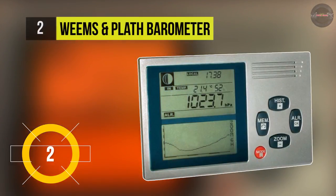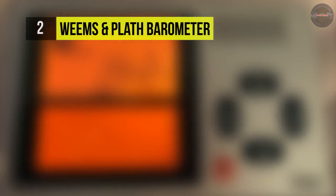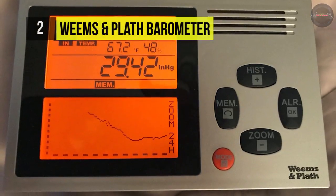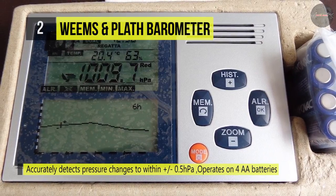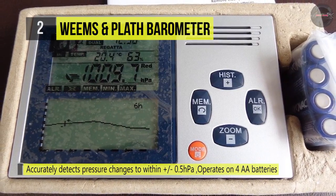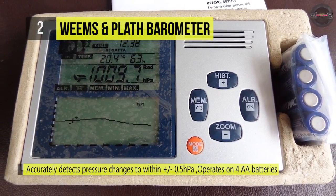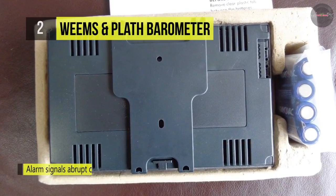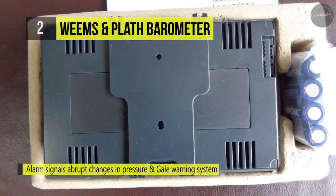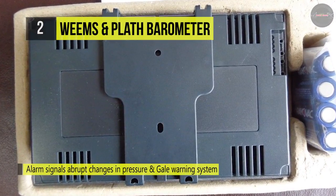The Weems and Plath barometer can accurately detect pressure changes and is designed specifically for the mariner. Not only does it show current pressure on the large display, but it also displays historical information on a much more expanded scale than most electric barometers. It is perfect for a change of watch, where the new person on duty can see changes that have occurred over the last 48 hours in 30-minute increments. It uses backlighting for night use and can be freestanding or bulkhead mounted.